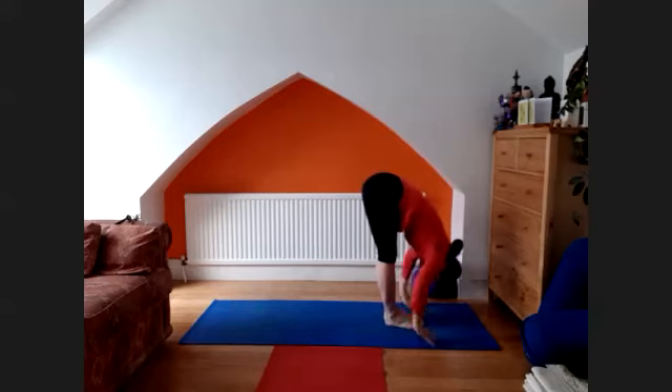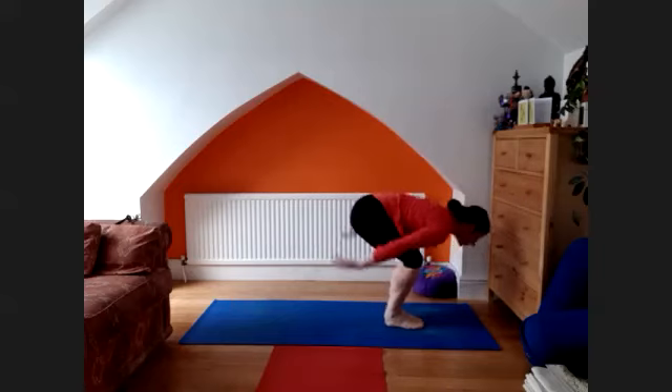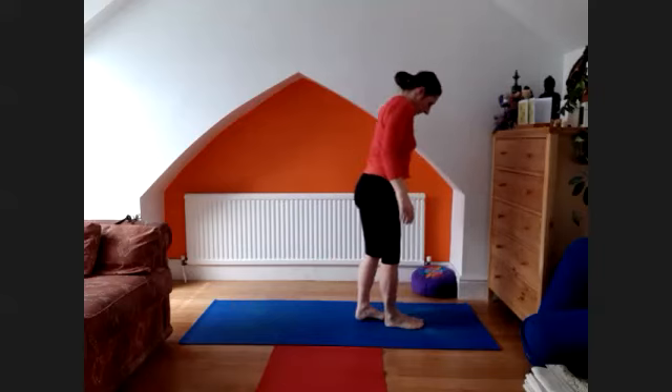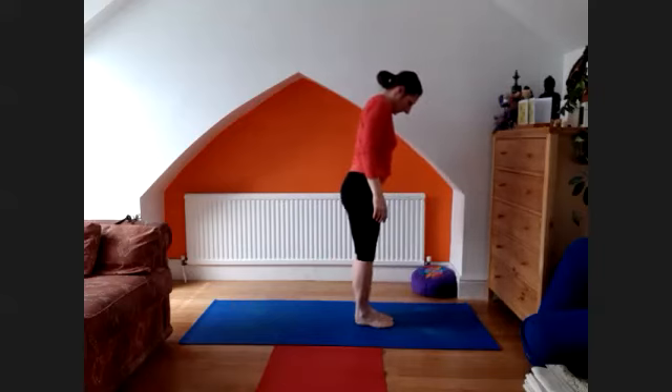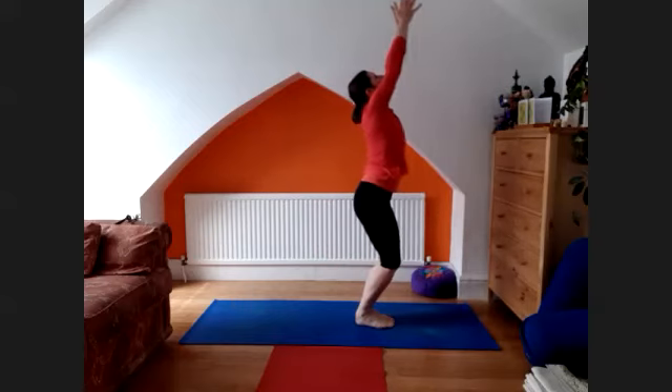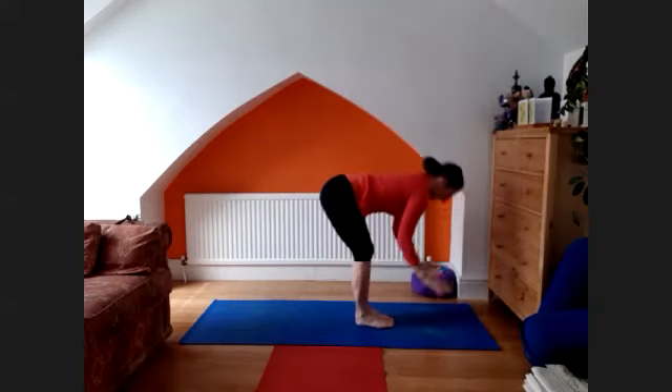Exhale, head down. Look up, spread the knees, arms up, look up. Exhale, release into the samasthiti. Inhale, look up, dve, exhale, hold.